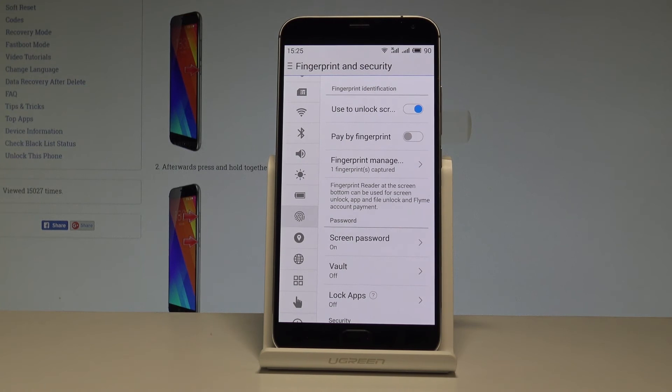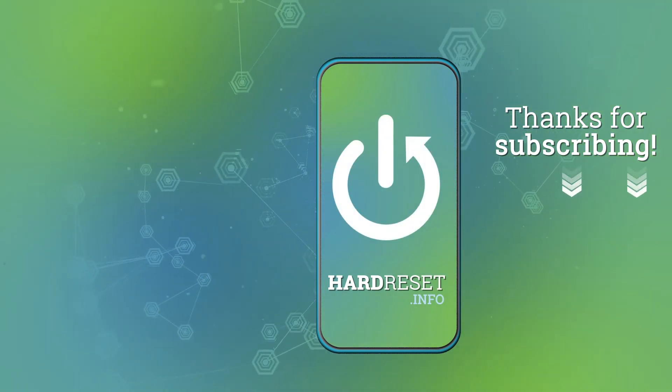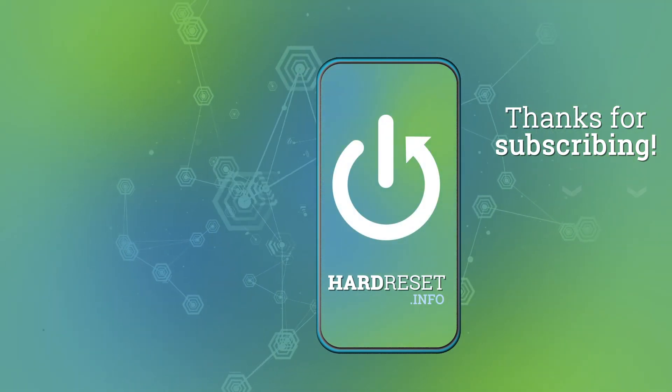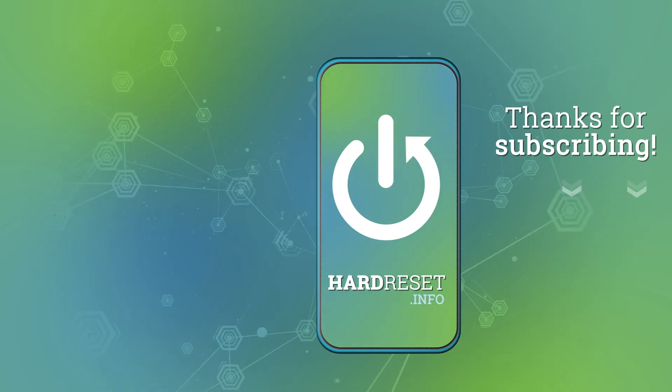Thank you for watching. Please subscribe to our channel and leave a thumbs up under the video. See you next time.